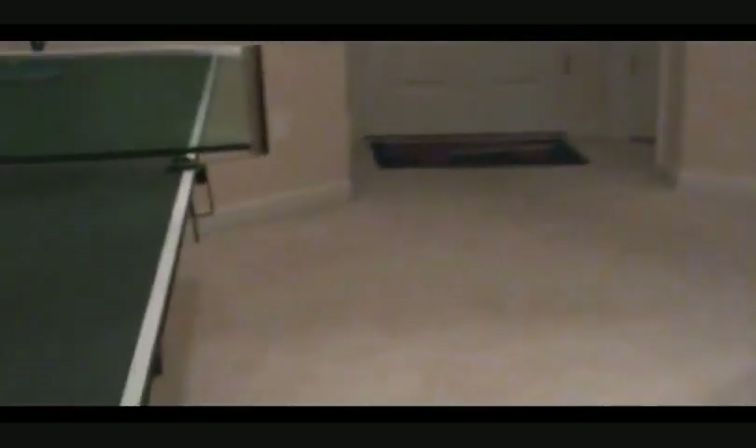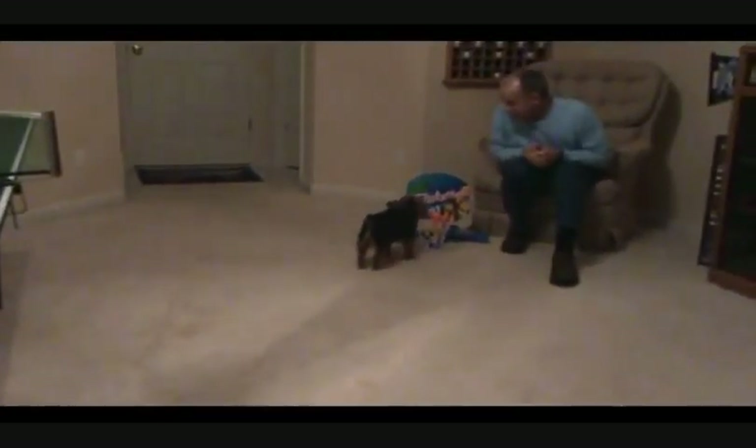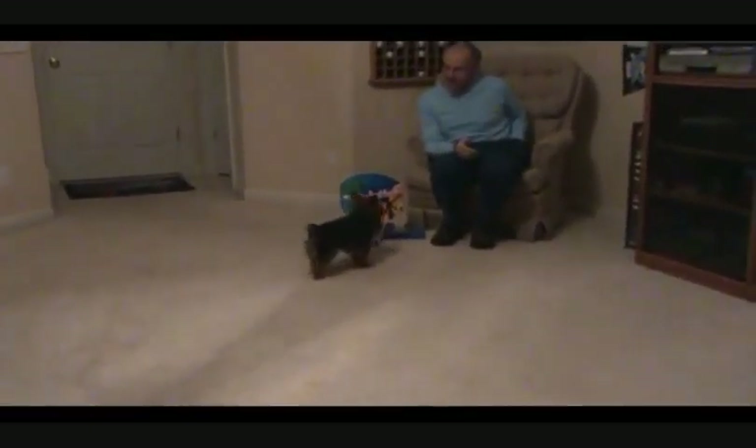Ready? All right. She's got to chase it down. Come on, Daisy. Ball. Uh-oh. Rebound, Daisy. Rebound. Good. Good girl. All right. She's got it. Here she comes. And two points for Daisy, the easy way.